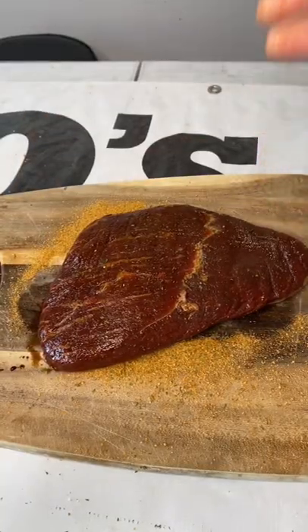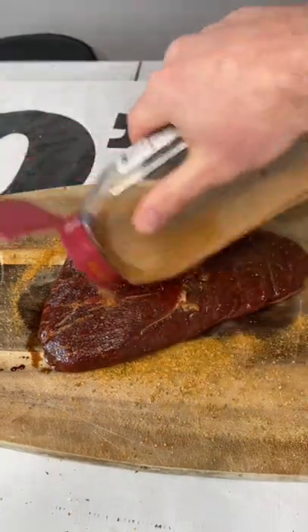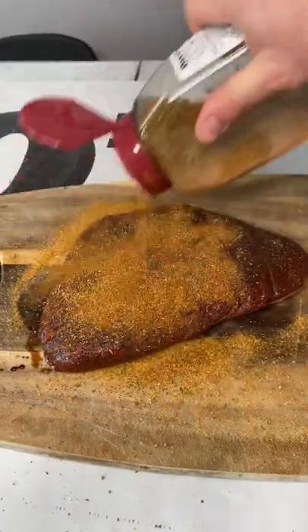After marinating for 30 minutes, we're going to season with Danos Hot Chipotle — a little pop pop, just like that. Put the lid back down and let it cook.